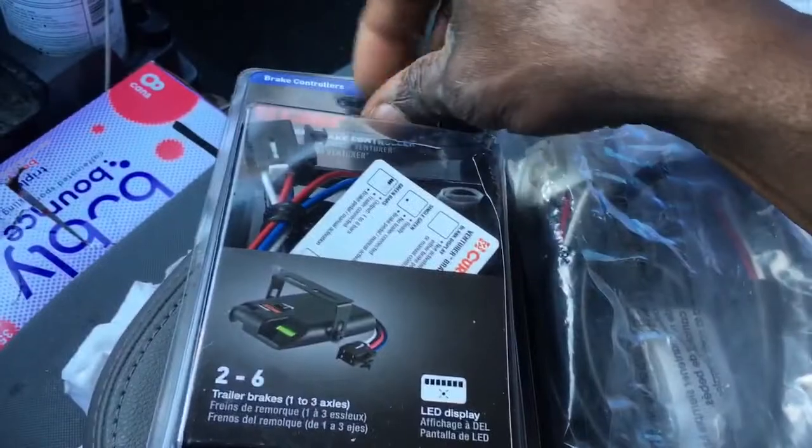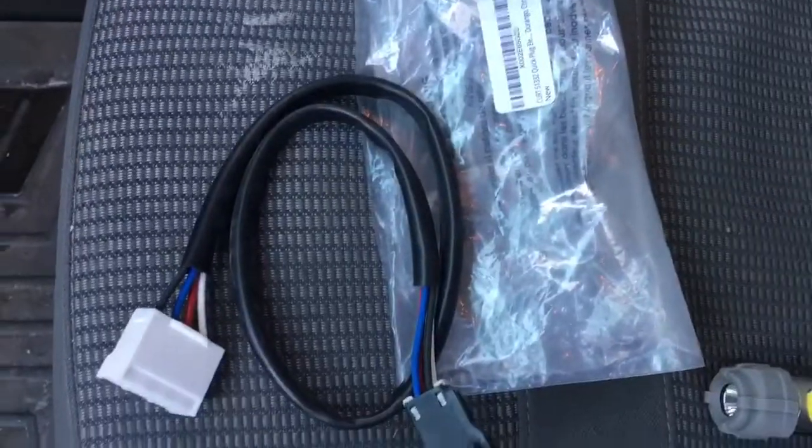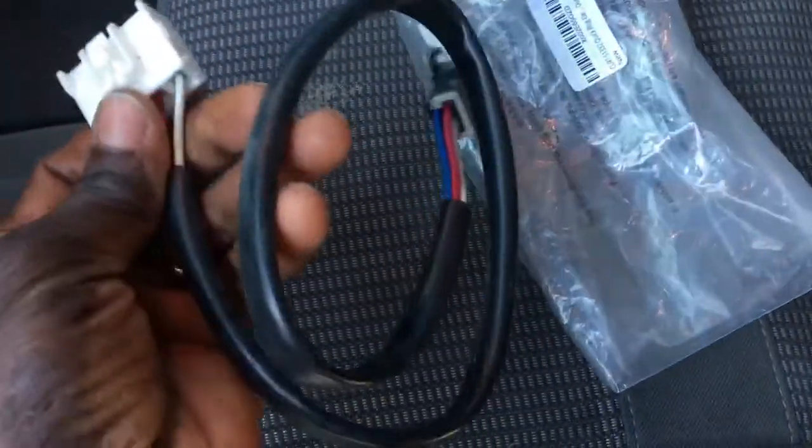The first thing we're going to do is plug this into the truck. I'm on the driver's side over by the emergency brake pedal. Let me get my flashlight so we can have a little light under here. As you can see, it's already there ready for me — you see it? The blue one. Just got to get it out and we'll get that all set up.